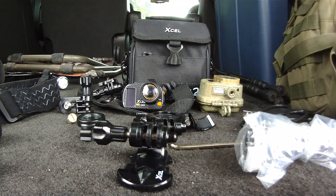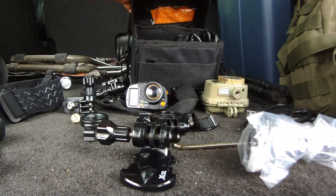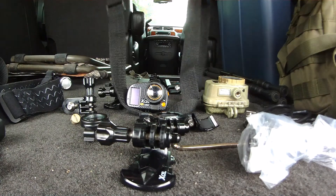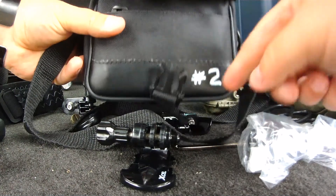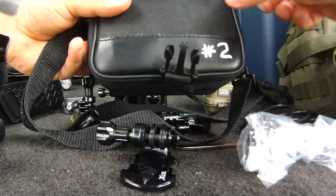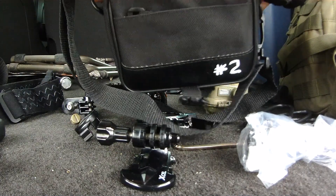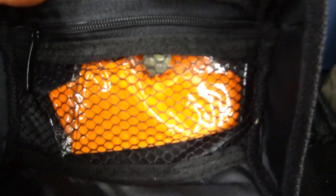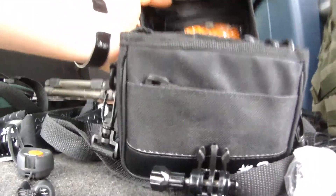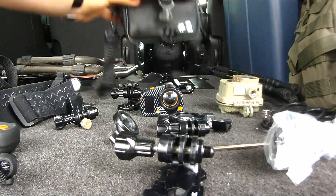The camera comes in a nice padded case — I have this one marked number two since it's my second camera. It also comes with a lens cloth. Everything is nicely padded inside, making it very user-friendly. I really like this camera; if either of my two break, I'm going to get another one.